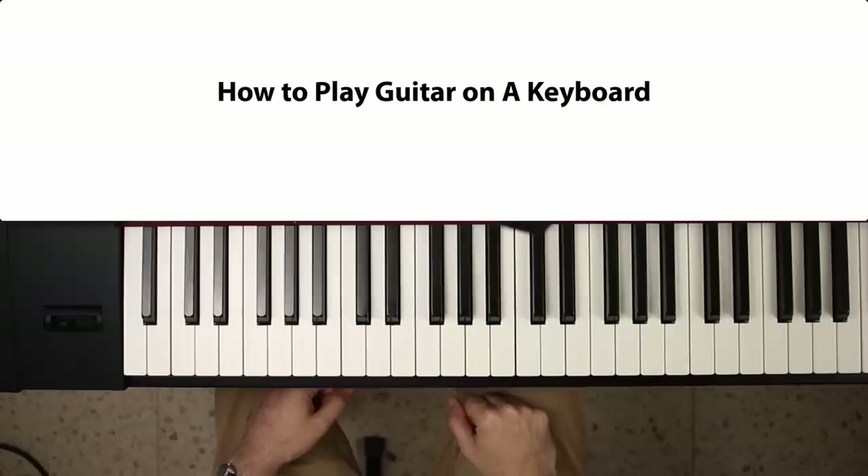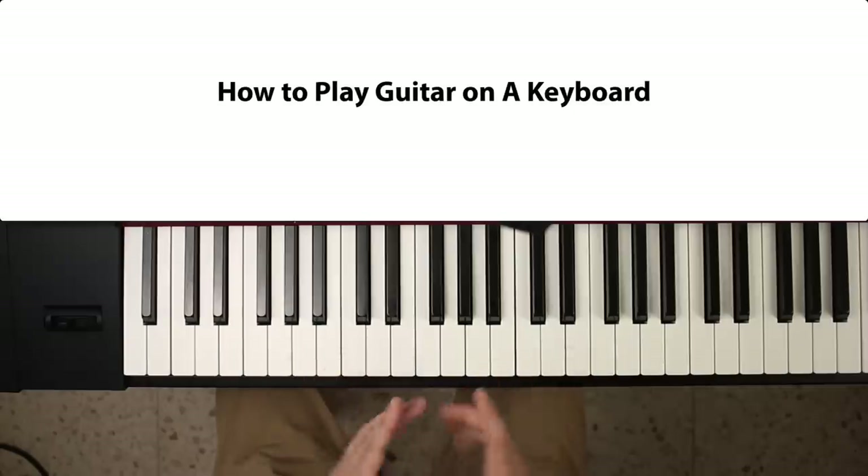Hey guys, welcome back to another lesson. Today I'm going to show you how to play lead guitar on your keyboard.